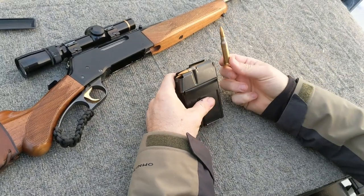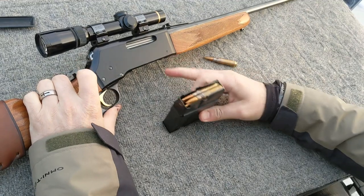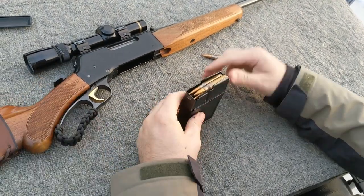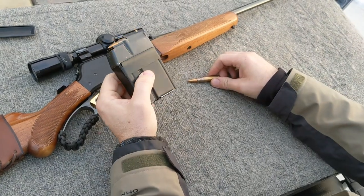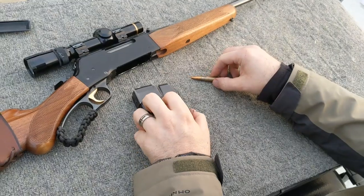You can actually fit a fifteenth round into here; however, it does make magazine insertion into the rifle and the first cycle of the action extremely difficult. So I use it and I am calling it a plus ten magazine — there are four in the original, plus ten. Let's see how it cycles.